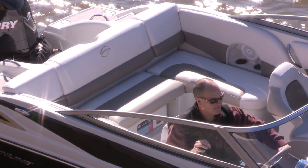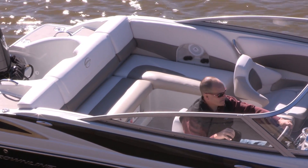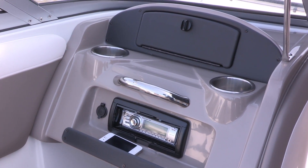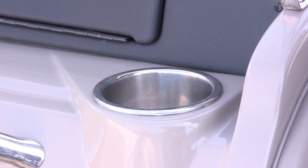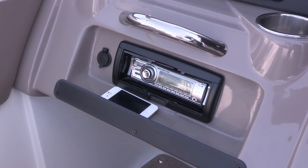A 36-quart cooler stores out of the way at the center of the U-wrapped seating in the cockpit. For a 19-foot boat, the passenger side dash is loaded with many features: a lockable glove box, two stainless steel cup holders, stainless steel grab handle, 12-volt receptacle, and a Sony Marine stereo.